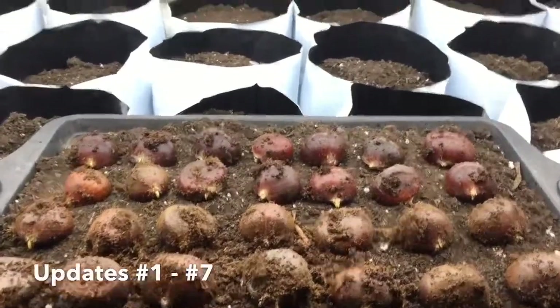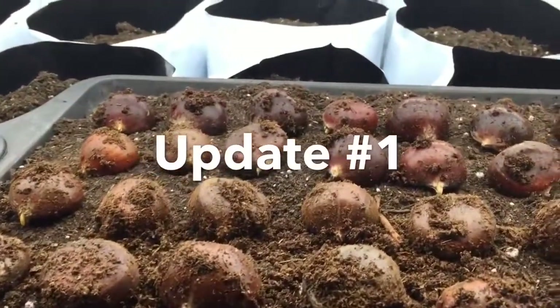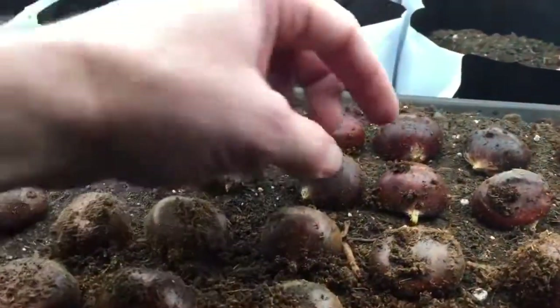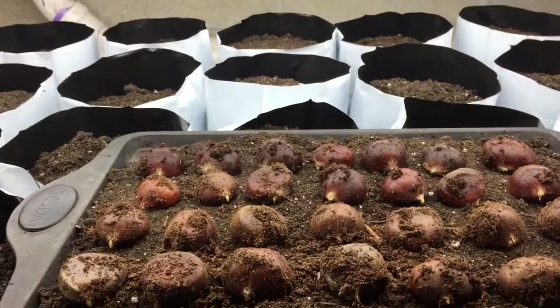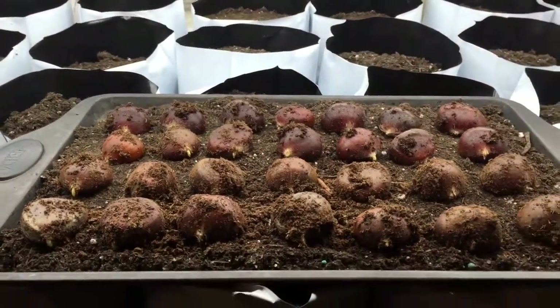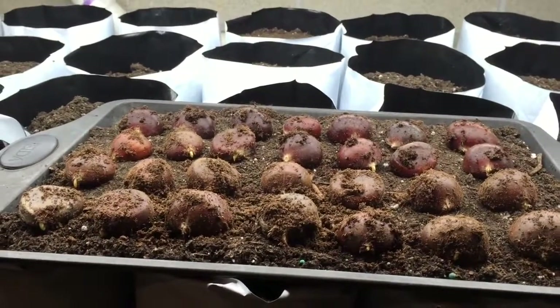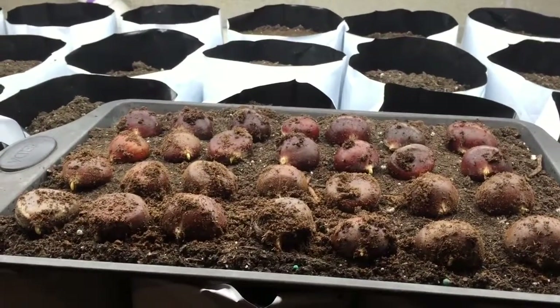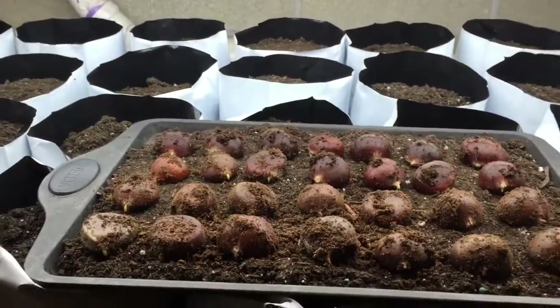It's February 24th and the chestnuts have just started sprouting. Some seem to sprout earlier than others. You can see that the root radicle is starting to go in there. So I pulled out 28 of them — I actually have 27 sending roots down. I got about 150 in storage. If you saw my previous video from November 15th, you saw me get these and put them into cold storage and cold stratification. And now we're going to set them up.